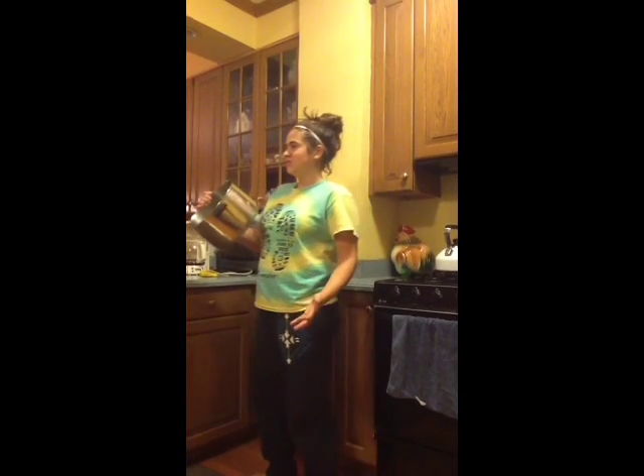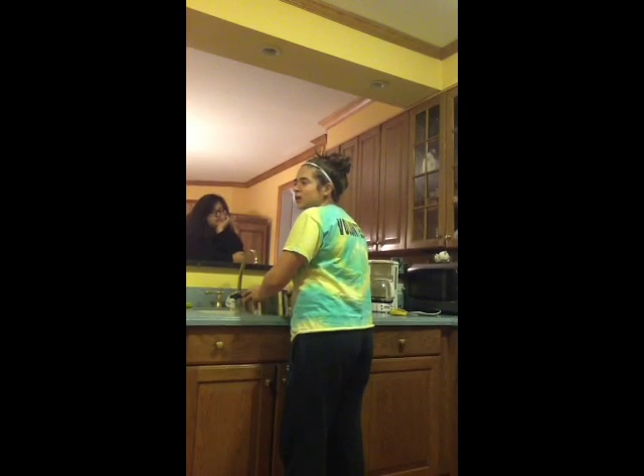The first step in making delicious pierogies is grab a pot just like this. Step number two: fill the pot with water with a sink like this.